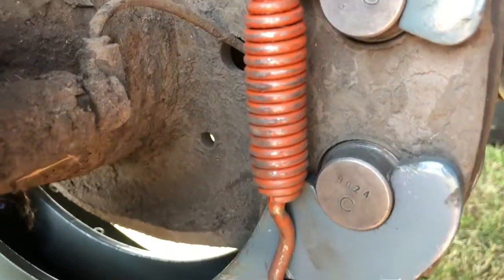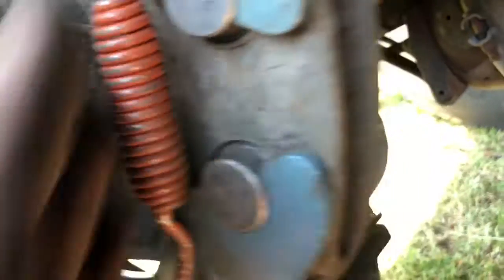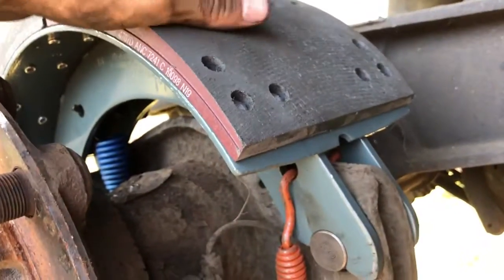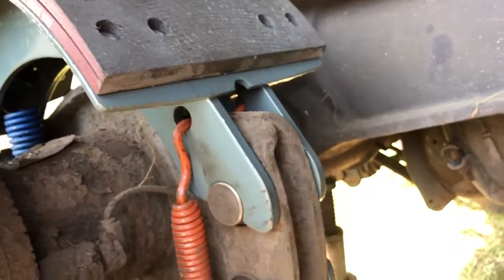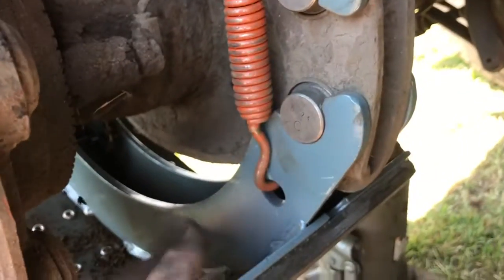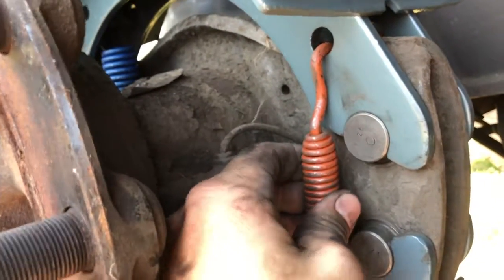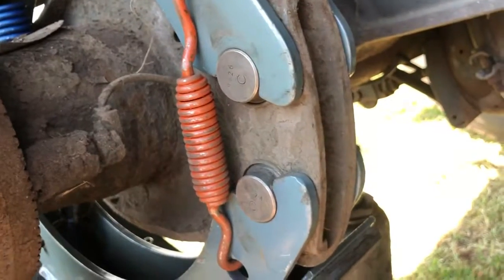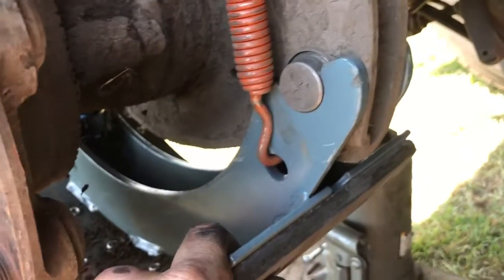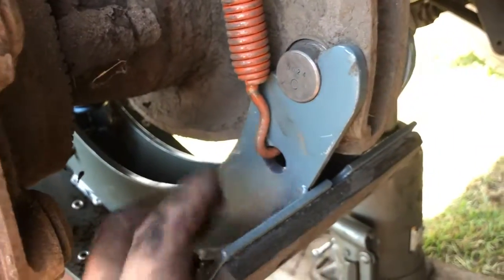Inside here is a bushing that these slide into — make sure those bushings are still good, they might be worn out. Once you place the brakes back onto the axle itself, put the top on first. Sit it on this notch, place it on there, and the bottom can be hanging until you get the springs on. Make sure you do the springs first — this is what holds the top and bottom so there won't be much play.